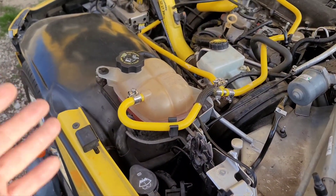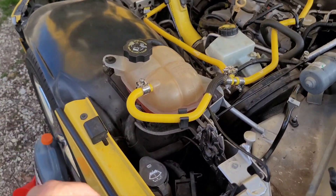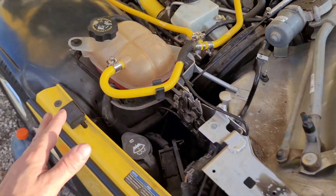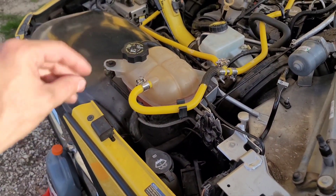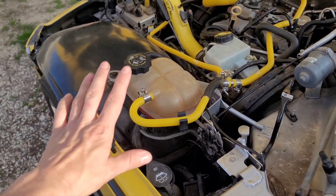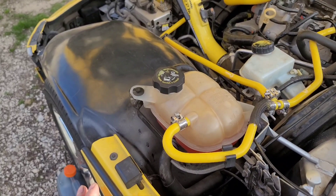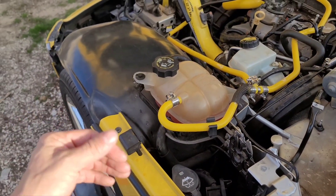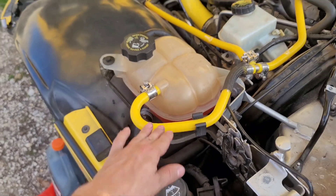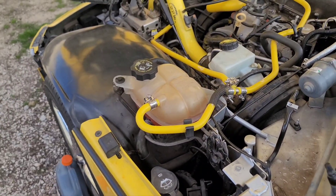Now that your engine has been revving for 10 minutes and you've let it idle and shut it down, come check your coolant level — see if it's gone down or up. Let it cool down enough so that you can open the radiator without it pressurizing on you. Add coolant or take away coolant if necessary. If everything turns out alright, your engine didn't overheat, everything looks nominal, and everything is at the cold fill line — then you have completed draining and filling your coolant.